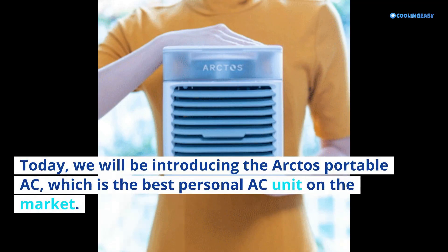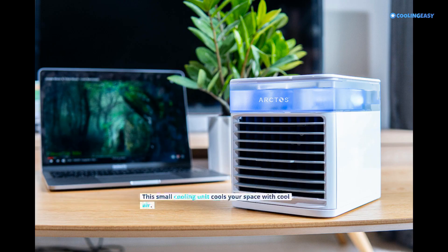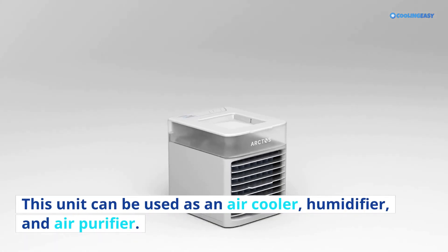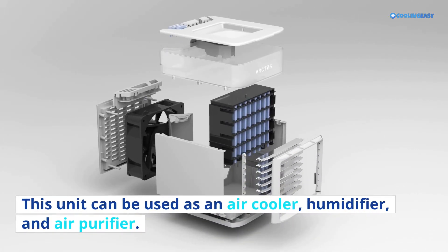Today we will be introducing the Arctos Portable AC, which is the best personal AC unit on the market. This small cooling unit cools your space with cool air. This unit can be used as an air cooler, humidifier, and air purifier.